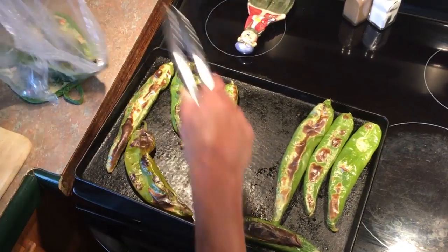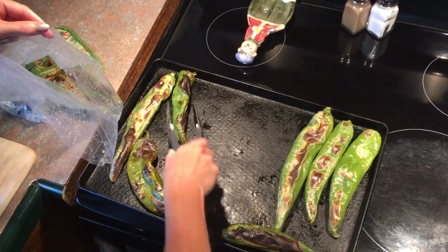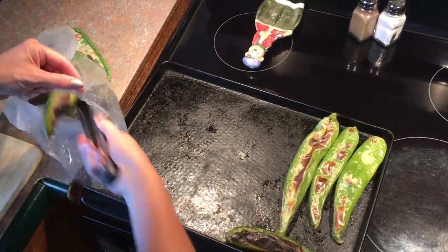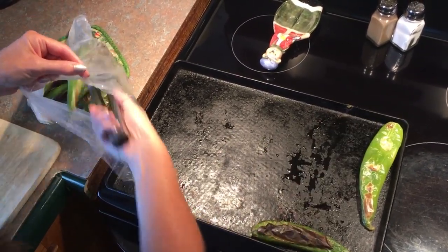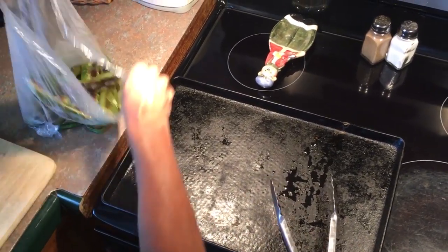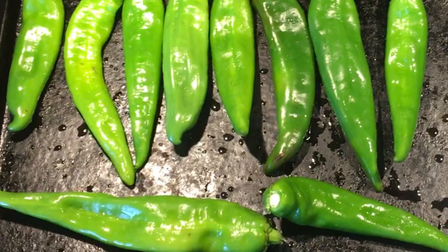These will steam probably about 10 minutes. The reason why we roast them is so you can get the skin off very easily, and also it gives them a good flavor. We're going to freeze these for our Tex-Mex dishes throughout the year. We're going to run this sort of like an assembly line - while these are cooking, those are steaming, and we'll just pile them up.